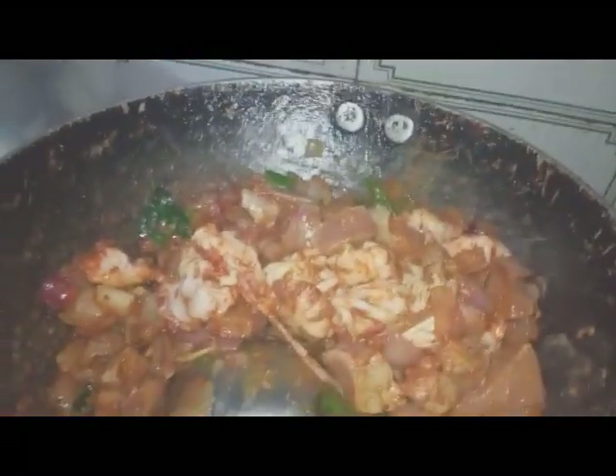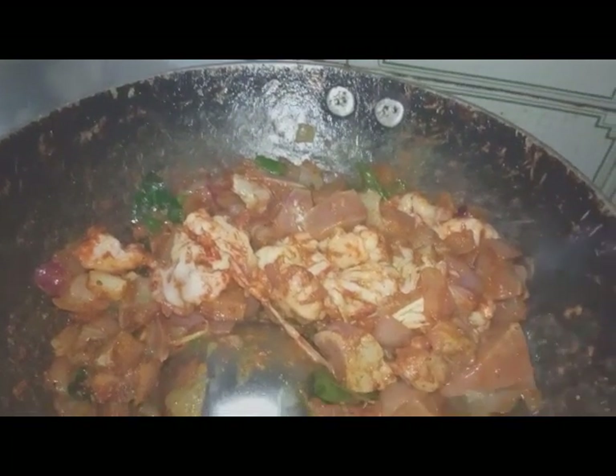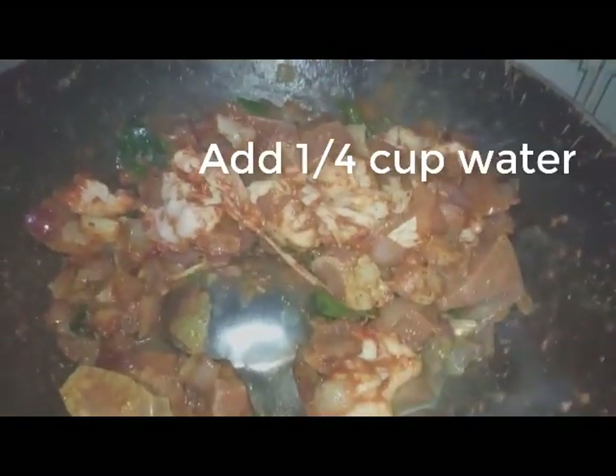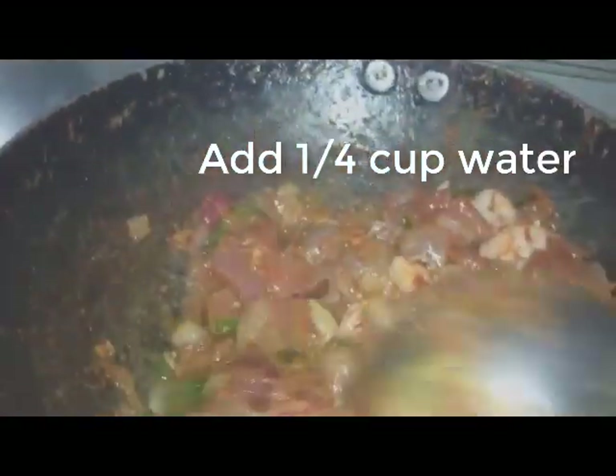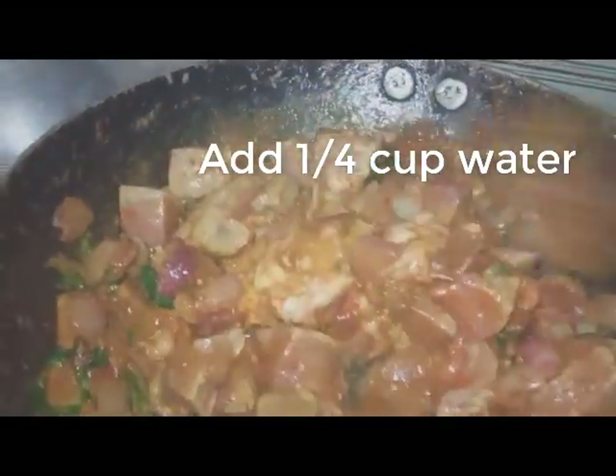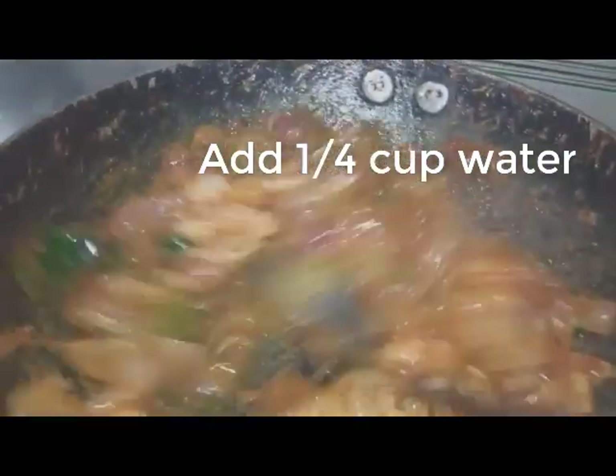Now let's put it in the oven. Let's cut the cinnamon and cook. Before we put it in the pan, we put it in the pan. So put the cinnamon in the pan and pour it in.